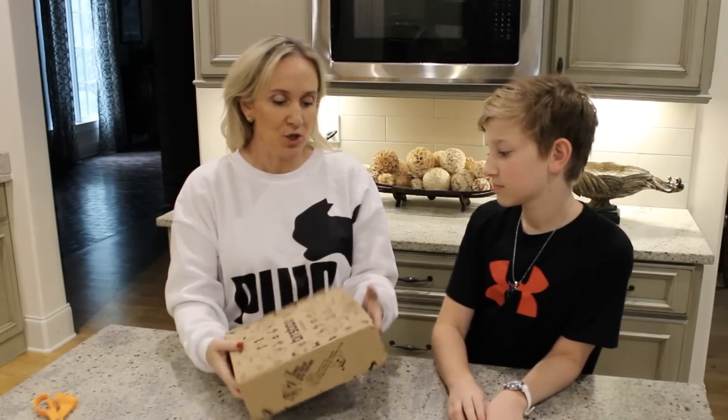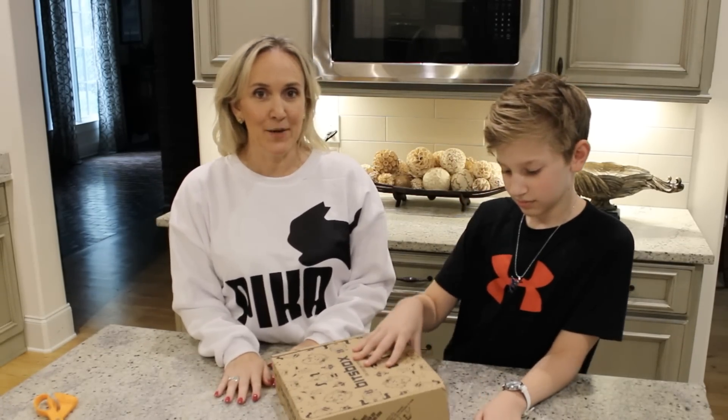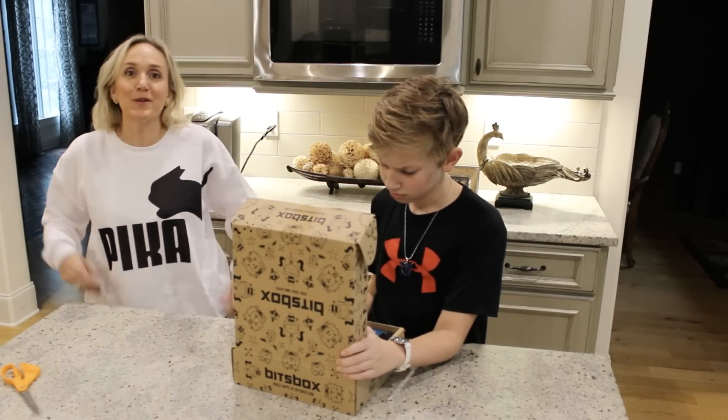So this is the box — it's really sturdy, it didn't come damaged. All right, Jackson, take it away. He's opening that.